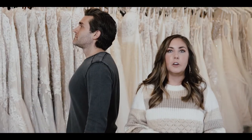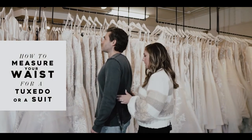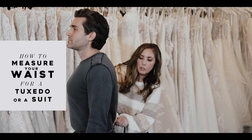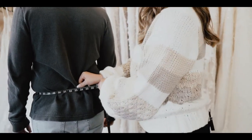First thing we're going to do is take their waist measurement. You're going to loop around, come under their belly, around their waistband, and squeeze super tight — they're going to feel like they're about to pump in half. That's your waist measurement.